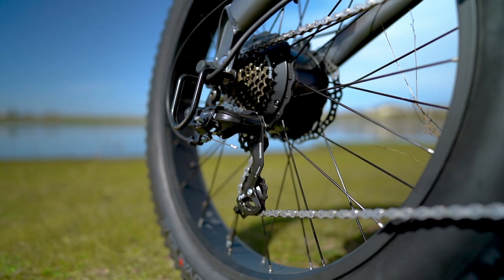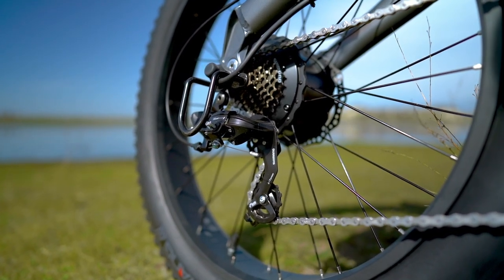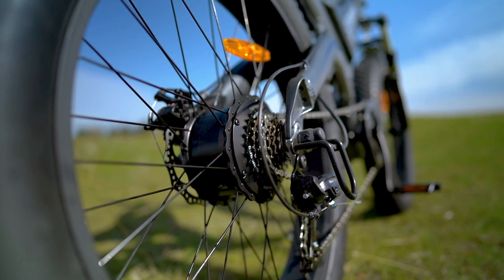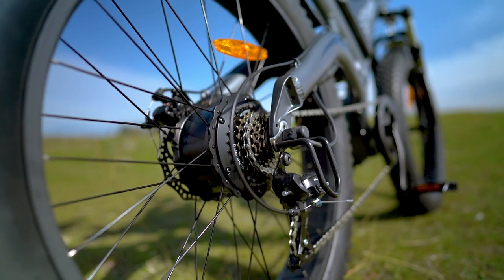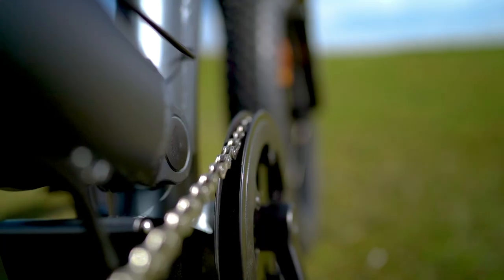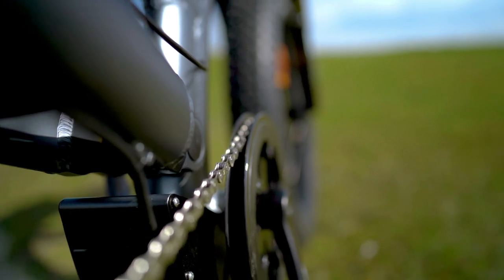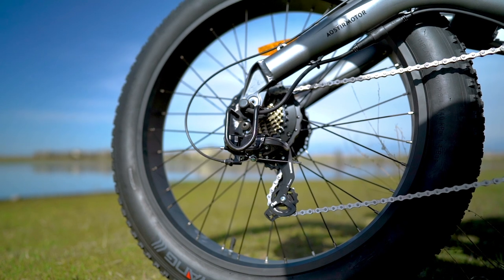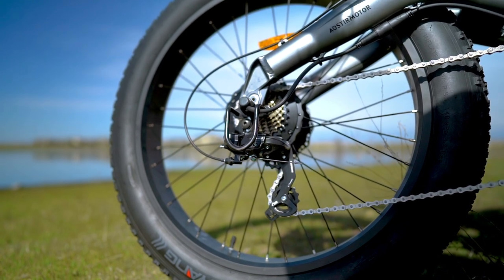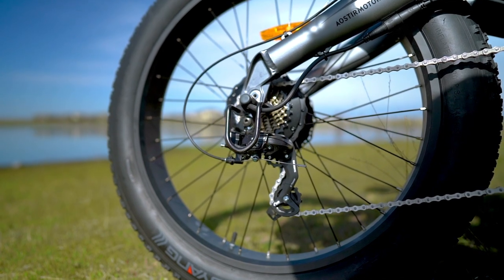The derailleur on the S18 is a Shimano Tourney with a 7-speed cassette and a Shimano SIS index thumb shifter. While the Tourney is considered an entry level component, it's still a tried and true workhorse of a derailleur, and since the S18 is really geared for casual city riding, it feels like the right choice here. The S18 also has a metal bracket to protect the derailleur from getting damaged, and while this is an often overlooked piece of gear, it can really come in handy.